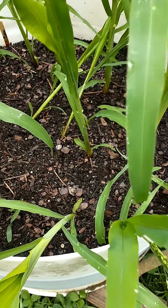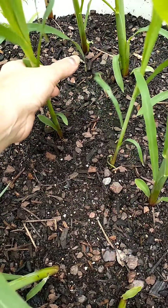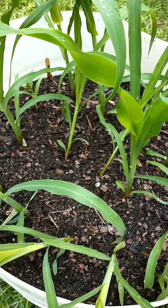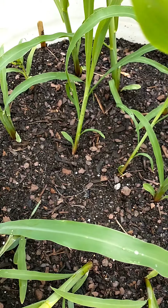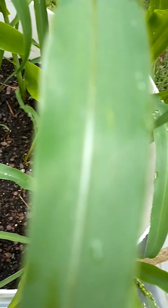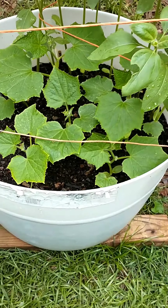Something happened with the corn here - it rained so hard it knocked a few of my stalks over. What do you do about this? I need to come in with some dirt and very strategically fill in some more dirt around here just to give it a little bit more grounding at the base.